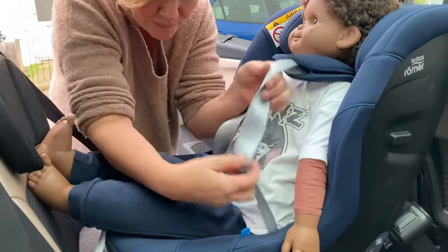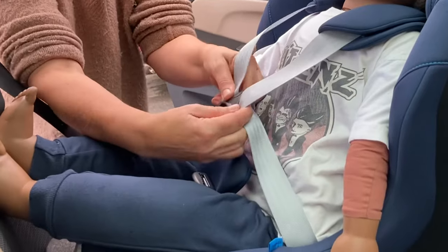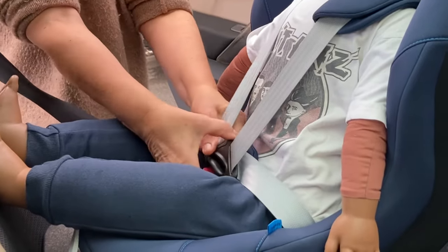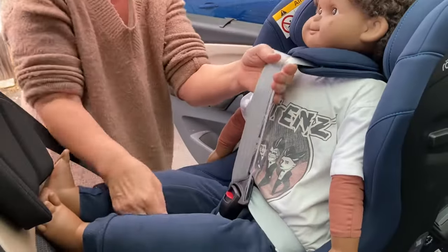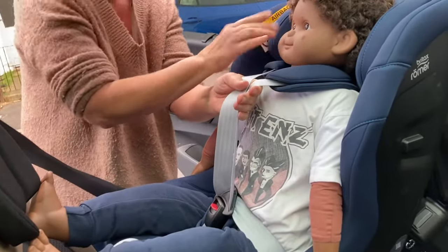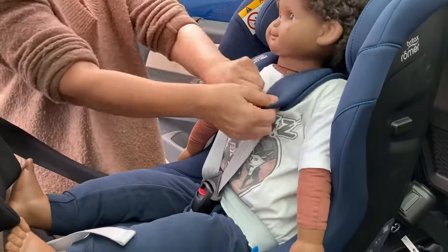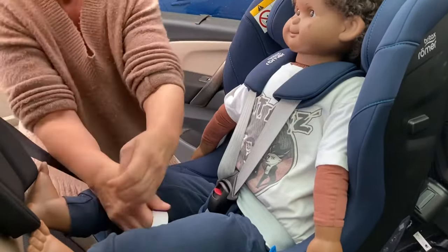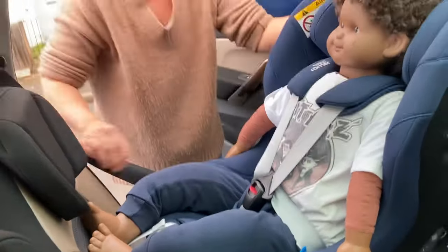Do up the buckle — put the two parts together just like before, click them into the buckle. Pull the straps up to remove the hip slack. Pull the straps tight, move the shoulder pads down, and give it one extra tug to make sure it's nice and tight. And there he is.